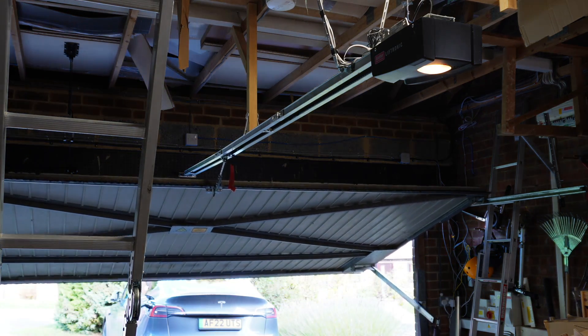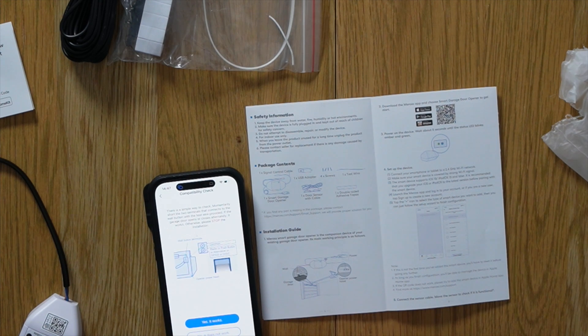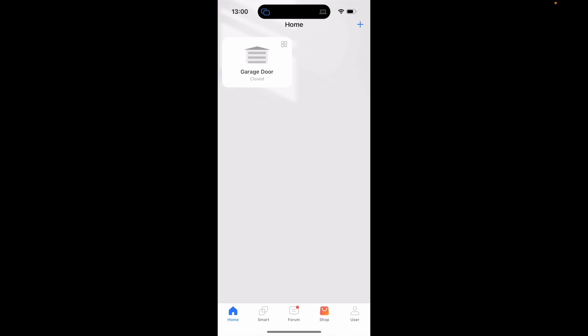I ran into some issues getting HomeKit to work — in fact, in the end I gave up. I was able to force my phone to connect to it without HomeKit. Interestingly, the manufacturers have a leaflet in the pack about HomeKit and they say to contact them if you have any problems, so I think they know it's not a straightforward process. Once I gave up on HomeKit — which I decided wasn't worth the effort since it doesn't work outside the house anyway — I just went with the normal app and it seemed to work fine.